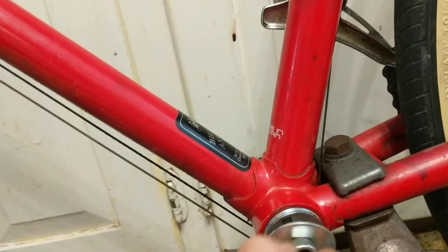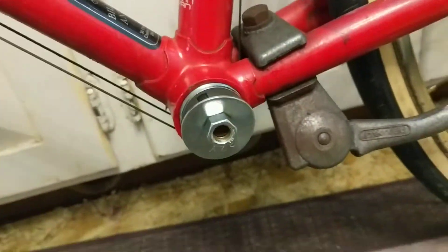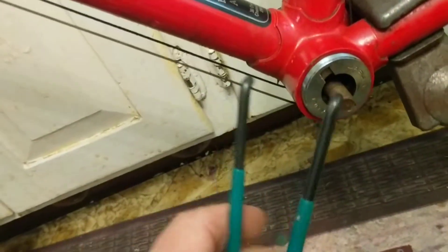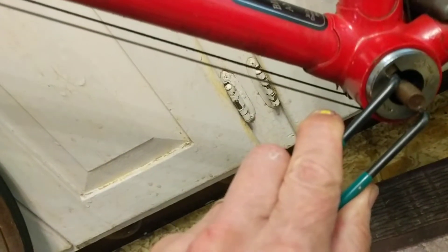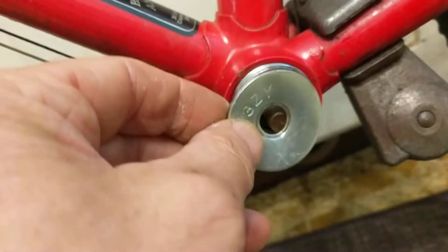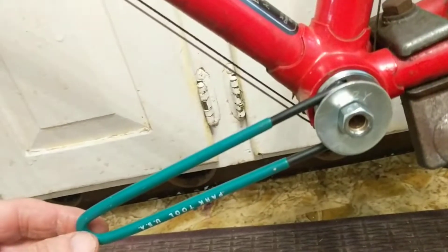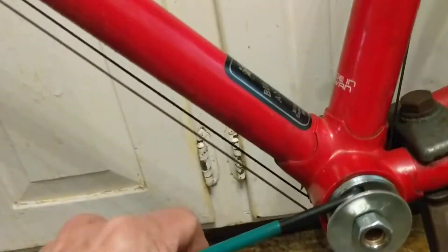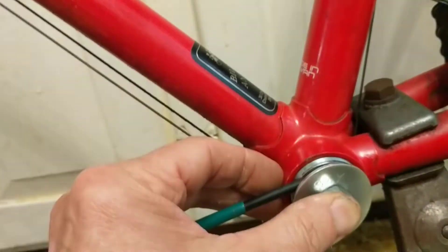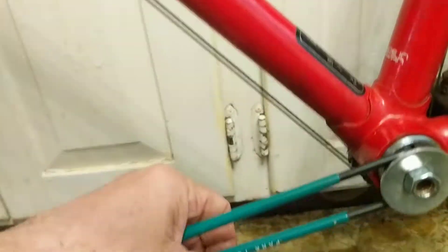The next idea was to use a spanner — a tool designed for this type of thing — and then to keep the spanner from popping out, use a washer to hold it in. With that setup I had about six inches of leverage, and using a wrench and the spanner at the same time I tried to generate enough force to rotate the cup.